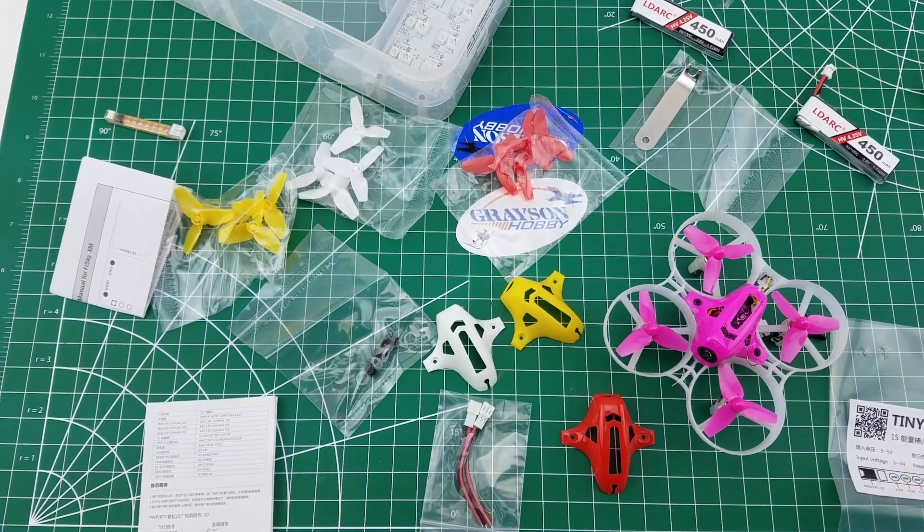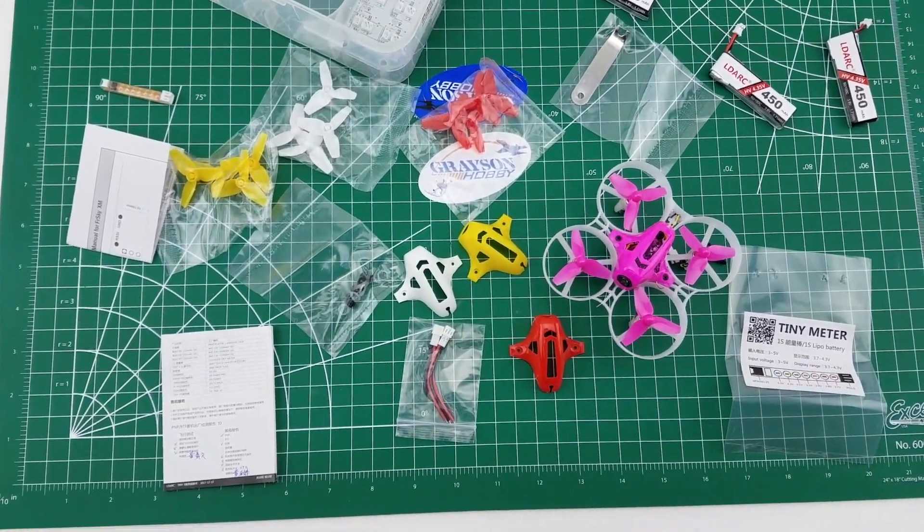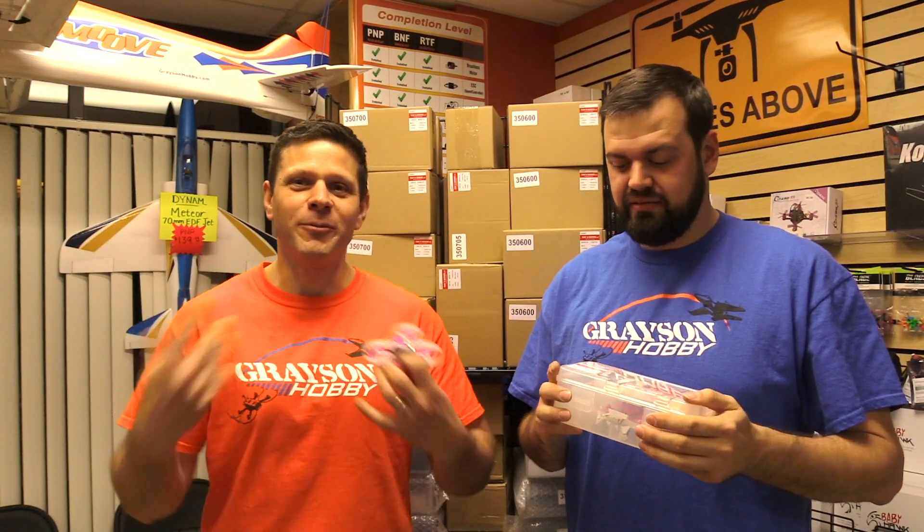Yeah, it comes with a lot of stuff. This is the advanced version, guys — keep in mind this is the advanced version. It does come with a bunch of other stuff as well: props and canopies and batteries and chargers, oh my!